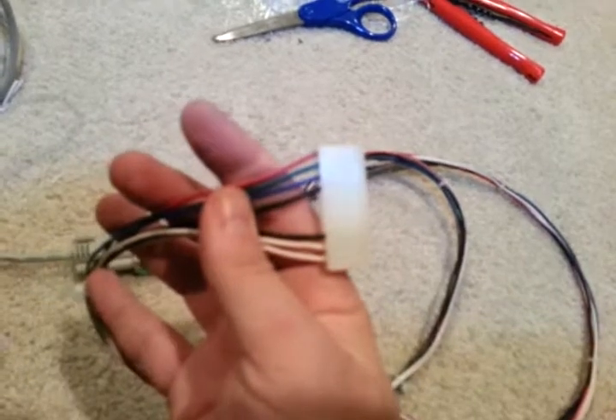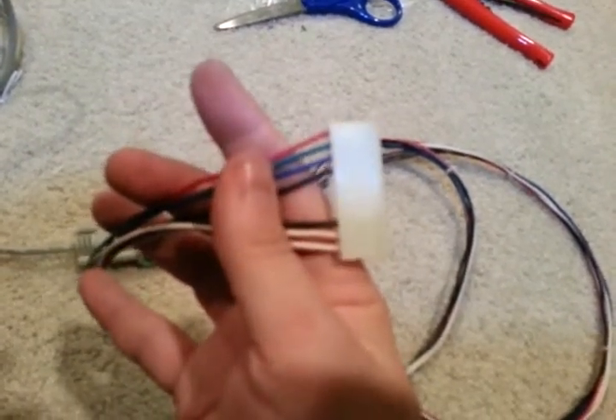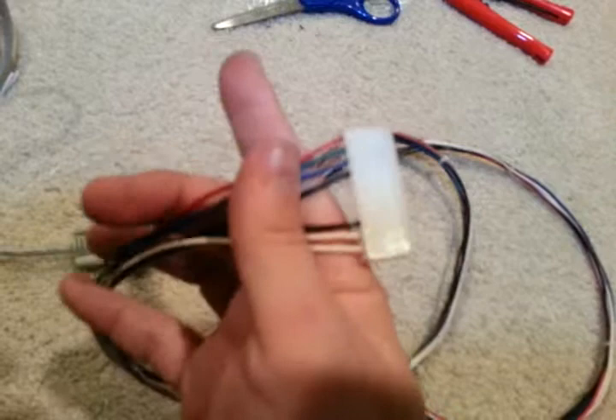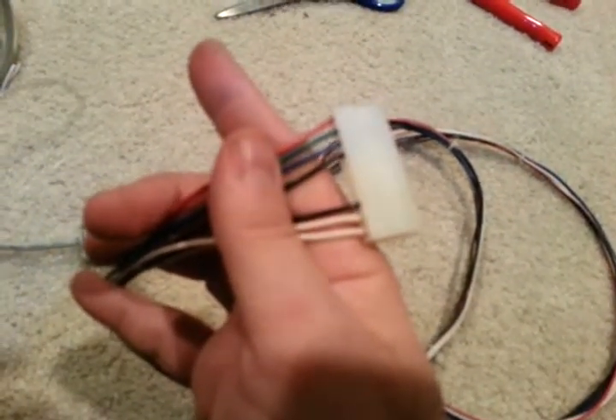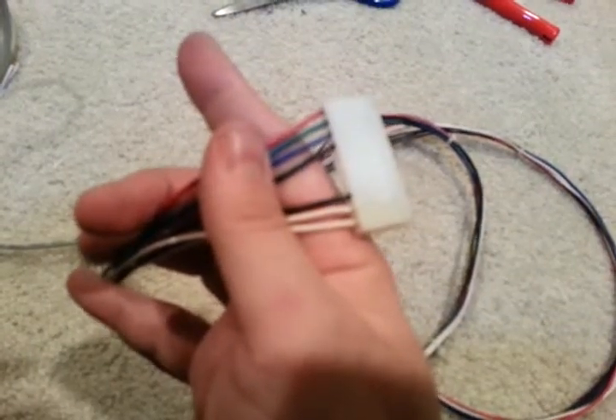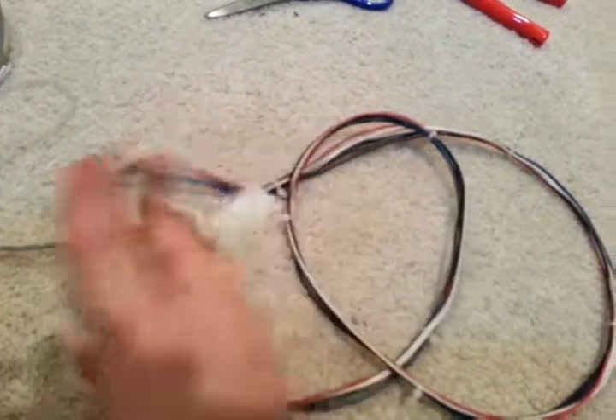Same as what's in the Revenge from Mars now. We've got red, green, blue, black ground. Pins five, six, and seven are empty. Another ground and our two sinks. So let's go hook this up and say a brief prayer — hopefully it'll be ready to go.